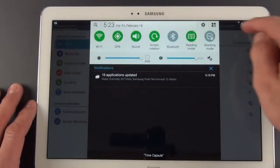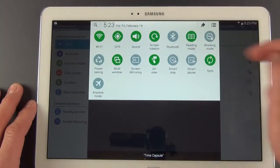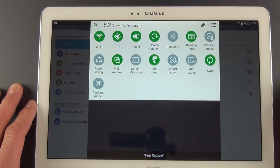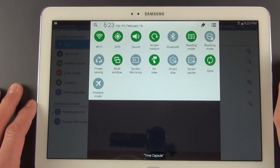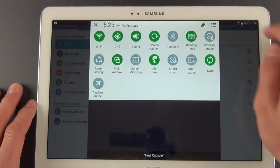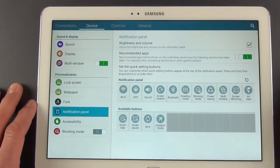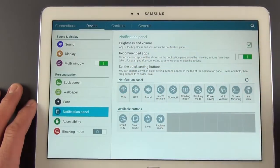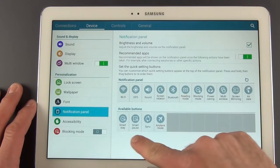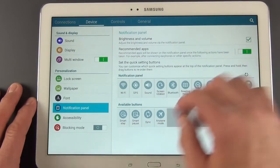The full view of all your toggles shows Smart Stay, Smart Pause, Air View, Screen Mirroring, Multi Window Mode — which has been enhanced — Blocking Mode, Reading Mode, Bluetooth, Screen Rotation, and the standard array of toggles. You can also edit them, which takes you to an editor where you can see available toggles not currently displayed. You have a limited number of slots, with options including Smart Stay, Smart Pause, Sync, and Airplane Mode — all the familiar TouchWiz features.